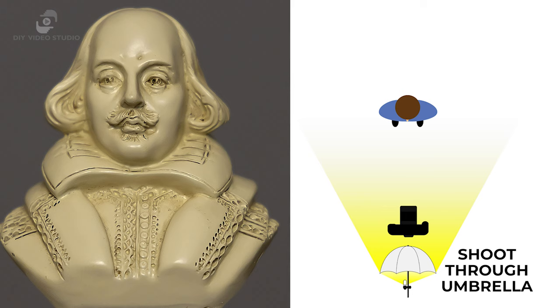This setup is simple, takes up very little space, and it just works, although you will have to decide whether it produces the look that you want. I think the look is a bit one-dimensional, a bit flat, and because the light is behind the camera, unless you're using a wide-angle lens, you're losing some of the softness that umbrella light can produce, because the light's too far away from the subject.